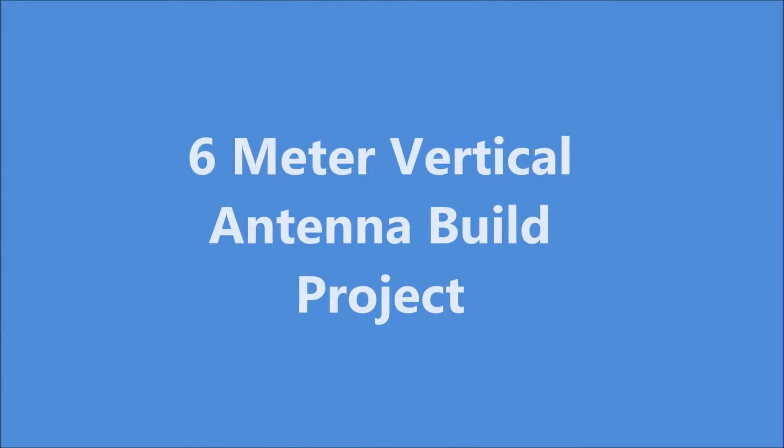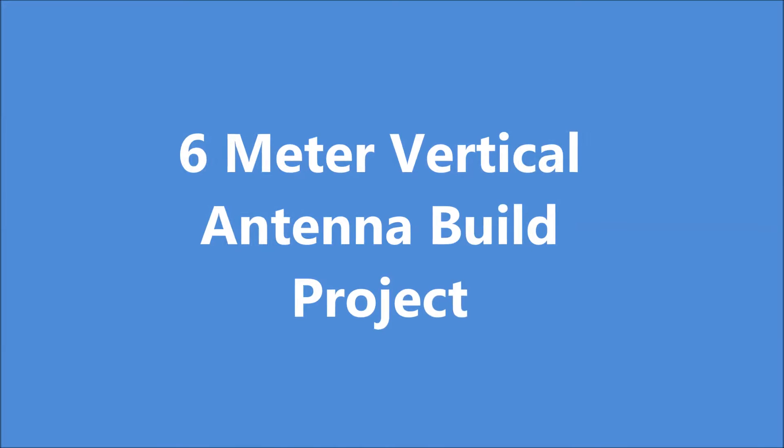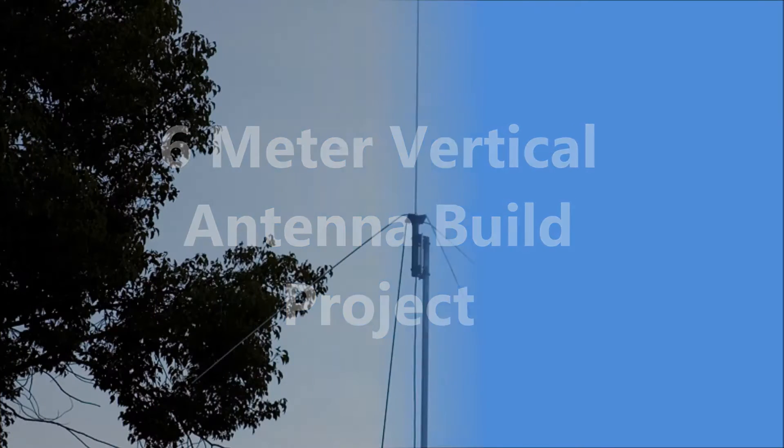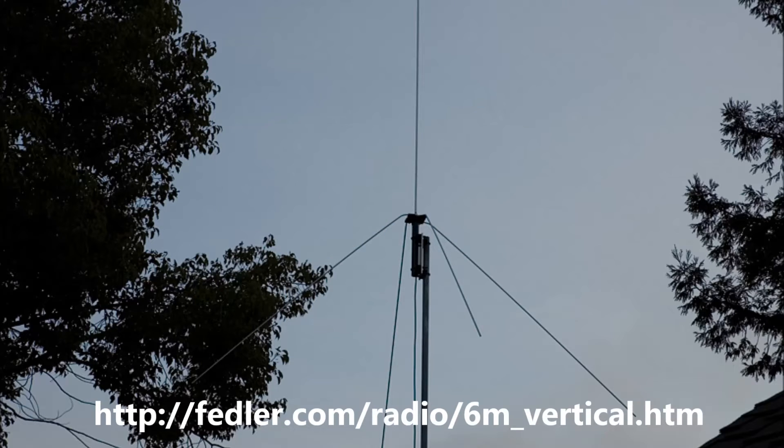Welcome to my video where I built a 6 meter vertical antenna. This is an antenna from the website that I got some of my ideas from.